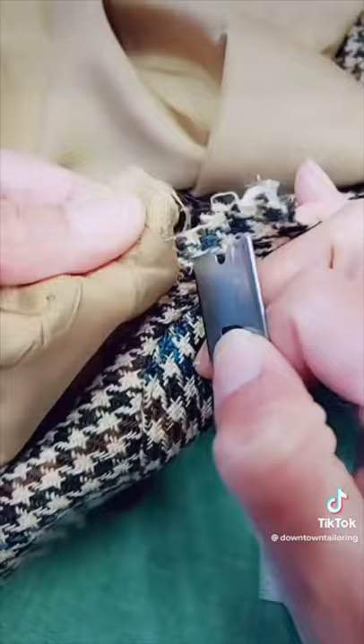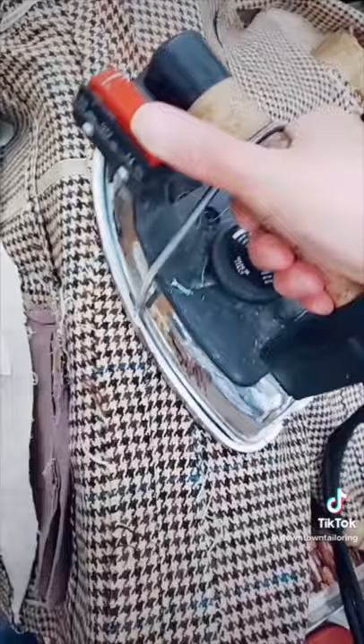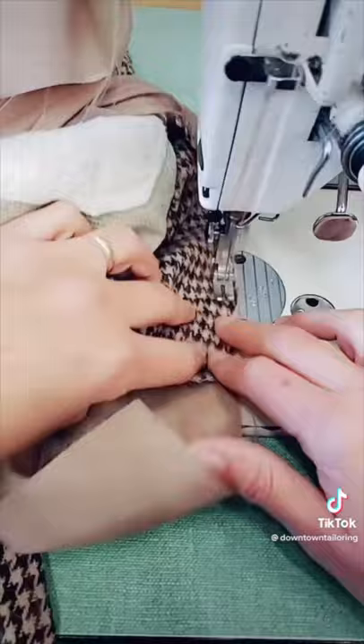The first thing I did was remove the lining, then I sewed all the adjustments. Now I'm going to take some threads and I'm going to do some mending. What I'm going to do next is I'm going to cut the new lining using the pattern of the old one and then sew it into the jacket.